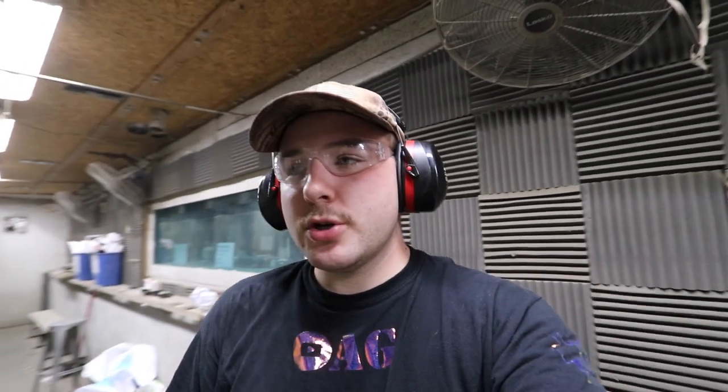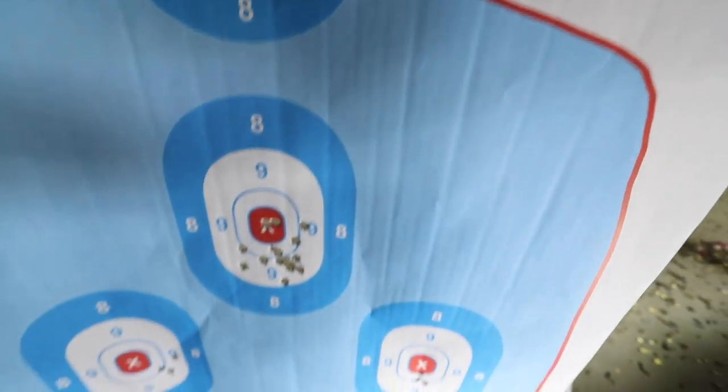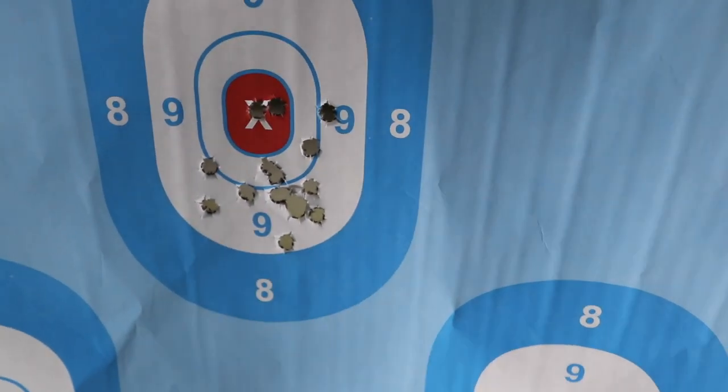Let me show you guys the damage. Those middle two were the last two shots when it was good to go, and then right down there — that was my last little barrage.